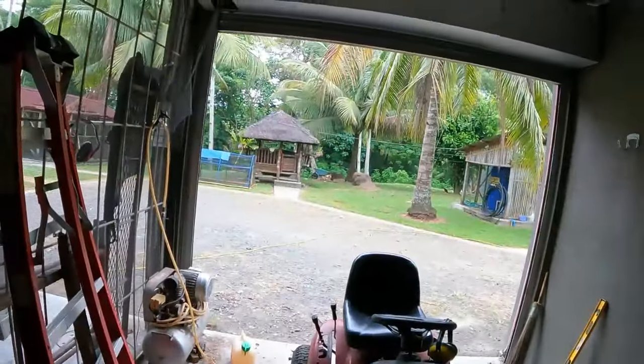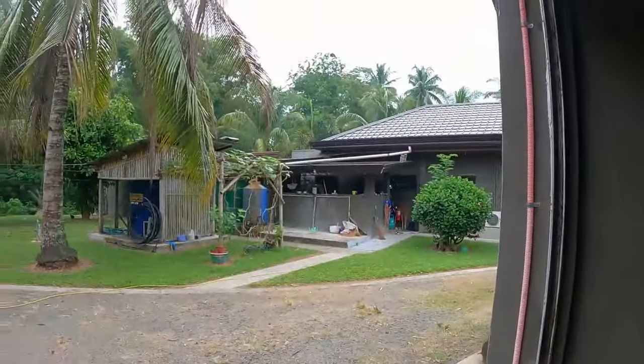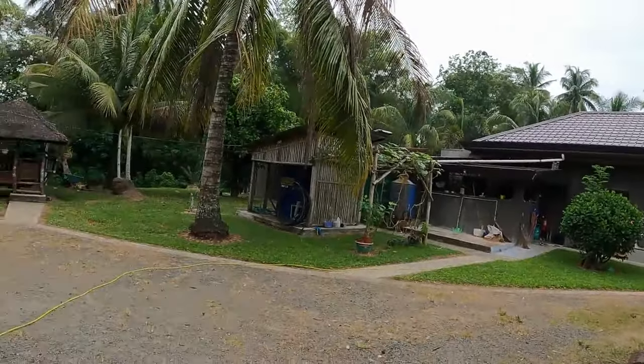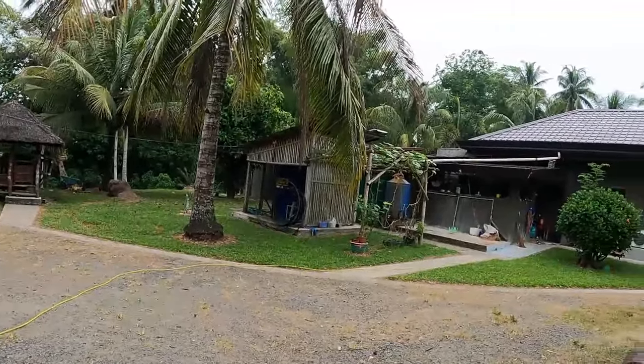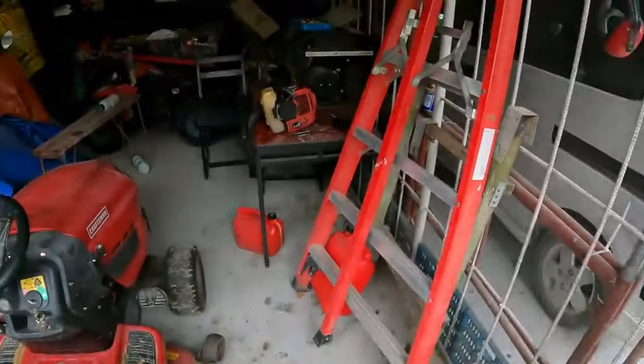Hey guys, welcome back to another episode of An Aussie Farming in the Philippines. Still no power, so I can't do too much. I've got the truck running, with a power lead running over to a light inside the kitchen. With a little bit of rain coming down, my day of making sausages, grinding up patties, and putting all the jerky away is pretty much stuffed.